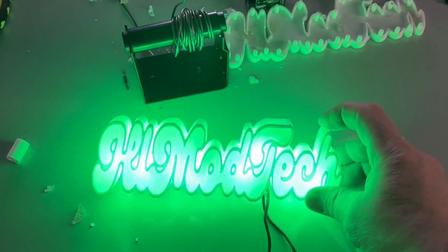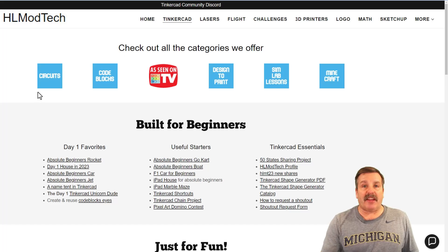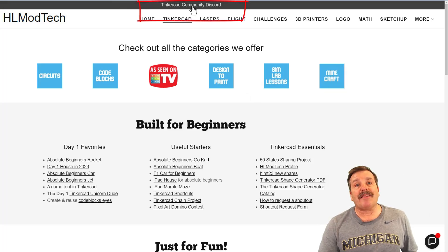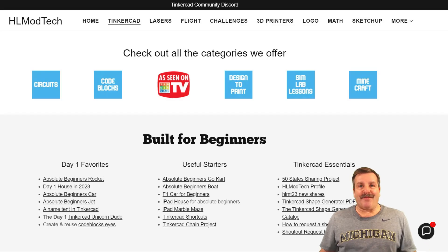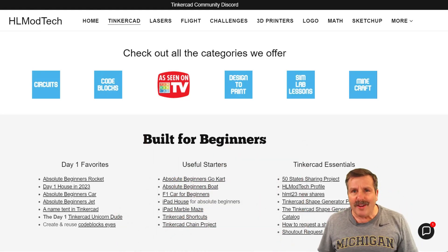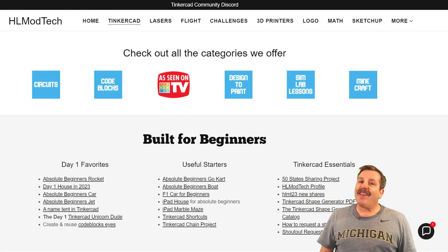If you've got suggestions I'd love to hear them in the comments. I do want to remind you about my website hlmodtech.com — I have a page dedicated to Tinkercad with tons of amazing categories, the day-one favorites, useful starters, and Tinkercad essentials. You can also find the built-in messaging tool to reach me almost instantly. Check out the link to the Tinkercad community Discord — there are a boatload of users and it's a fantastic place to talk everything Tinkercad. If you enjoyed the video, please give it a like, hit share, leave a comment, and smash that subscribe button. Hit the notification bell to be first to know when there's a brand new video from me!